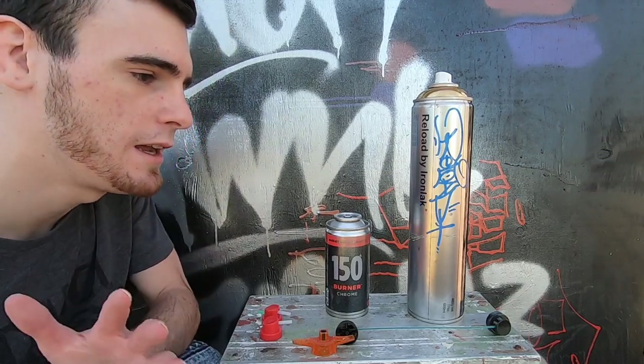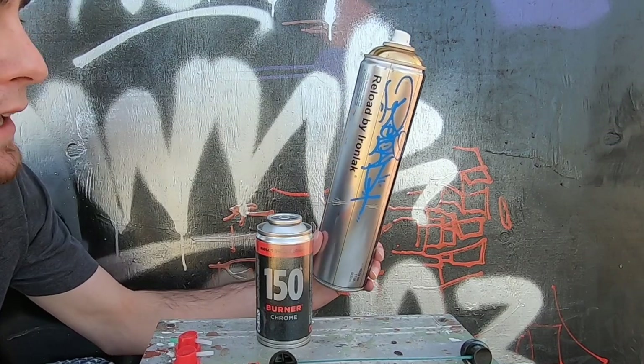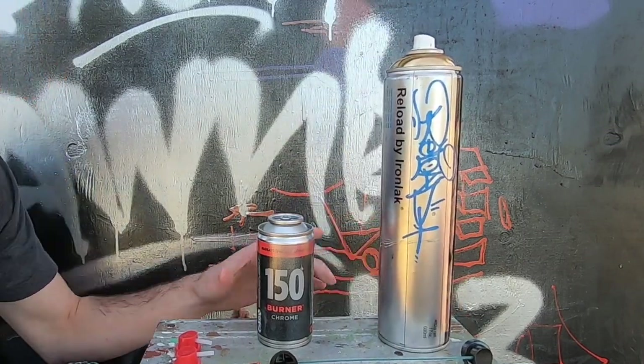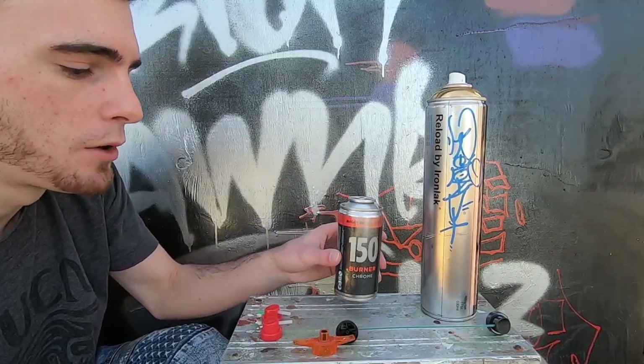What's going on everyone? My name is Skiz. Today I'm going to show you how to transfer paint from a normal spray paint can — a 400 milliliter or 600 milliliter spray paint can — to a smaller spray paint can without a mixing ball.